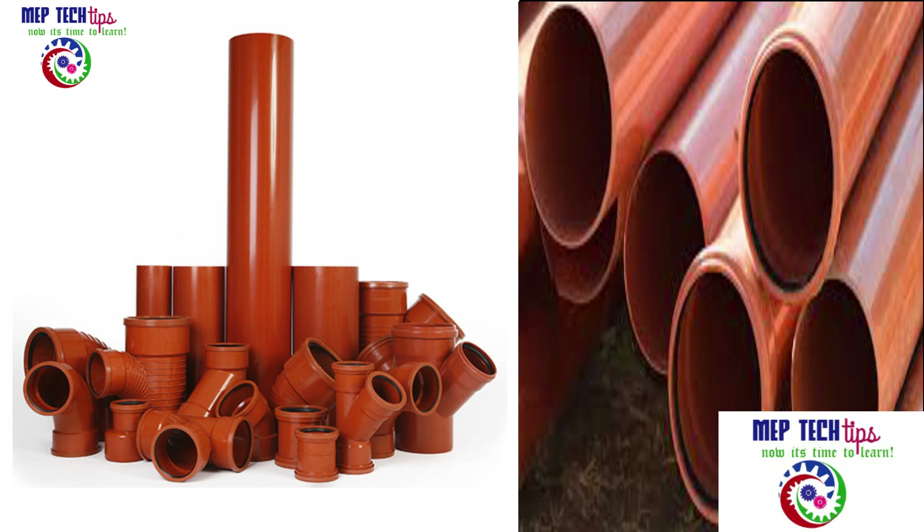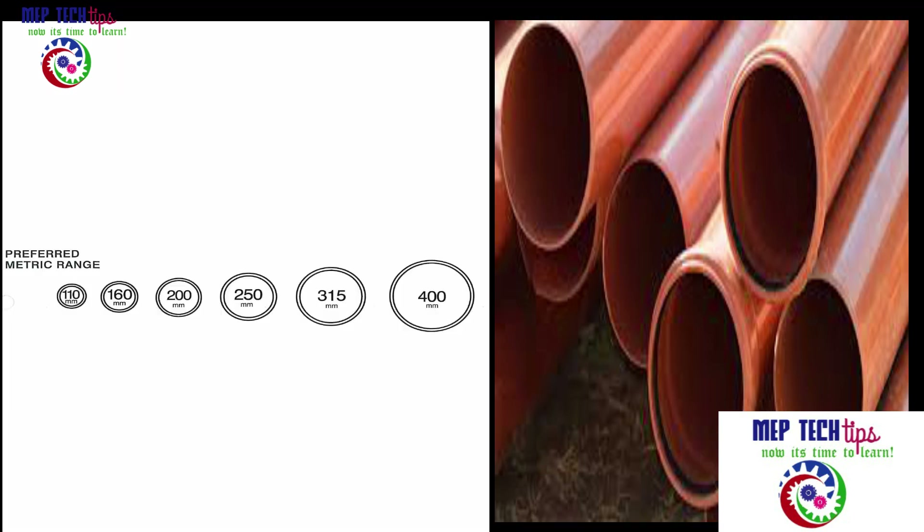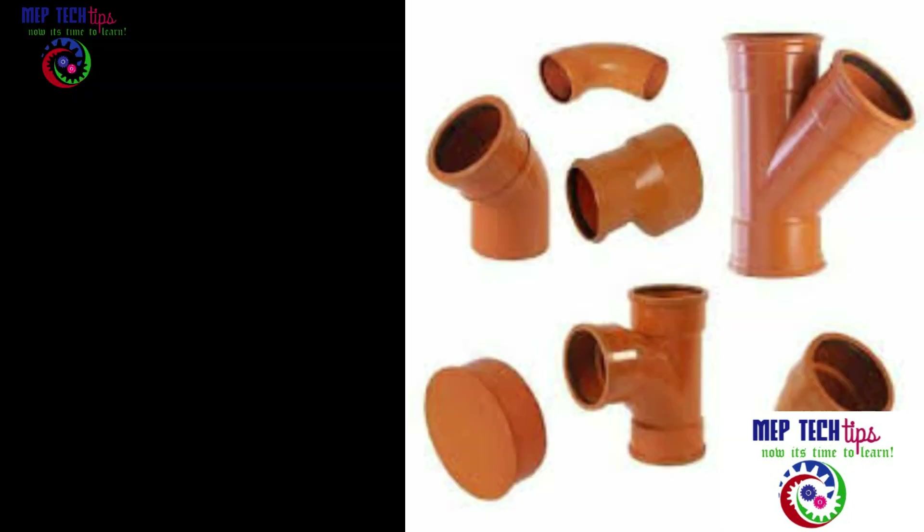Assalamu alaikum friends, my name is Mohammed and you are watching MV Detective Channel. Today I have brought you another video on underground drainage systems, and we are going to talk about pipes.